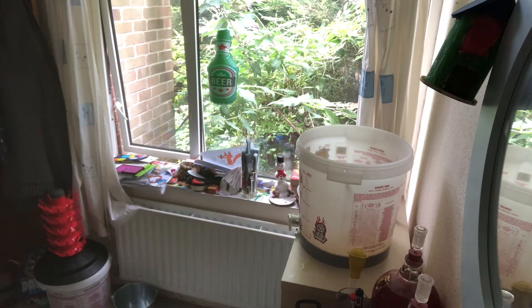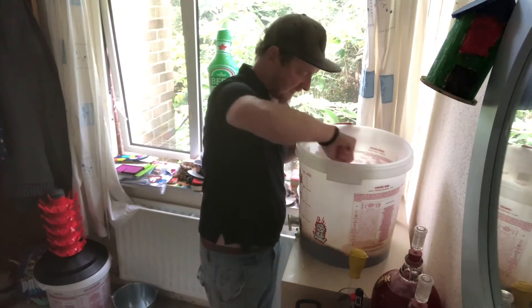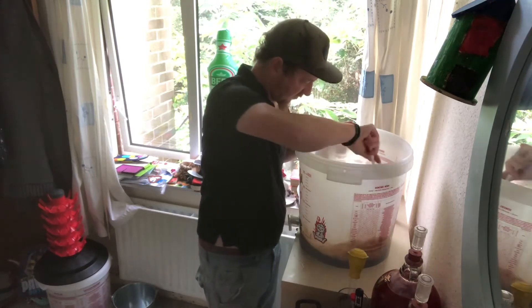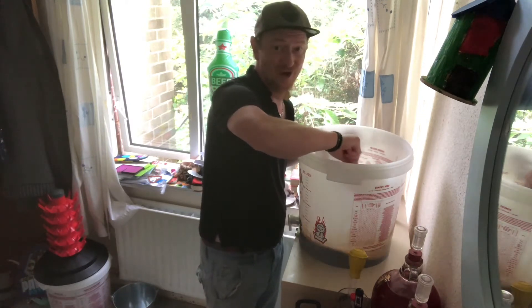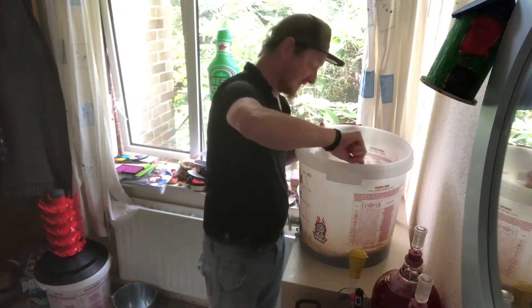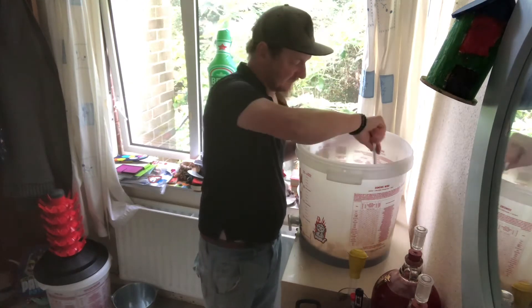Carrying on mixing that in now with that extra water. I think that's nearly done — the hot water has really helped. This is so dark, man — you can actually see how dark that is. Amazing. I'm very excited for this one.